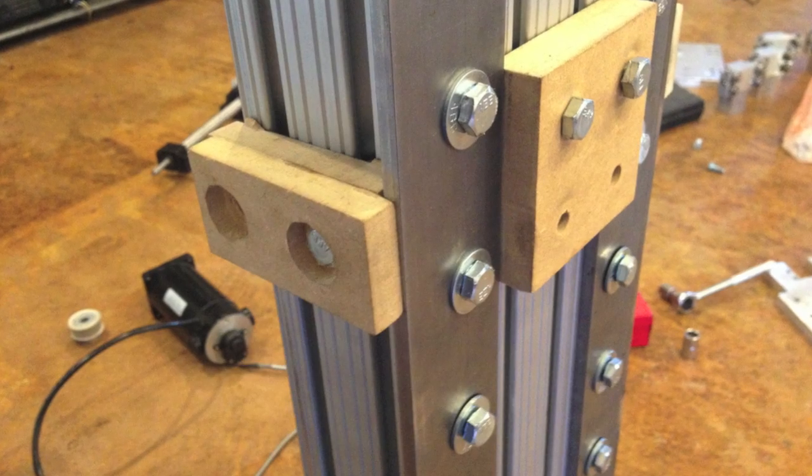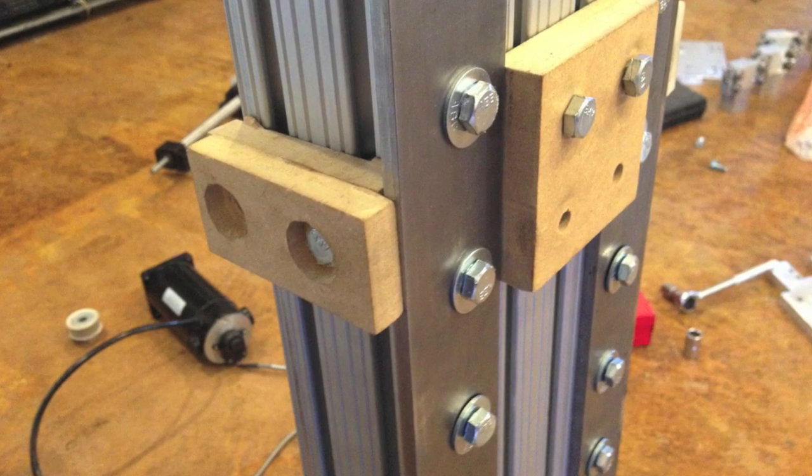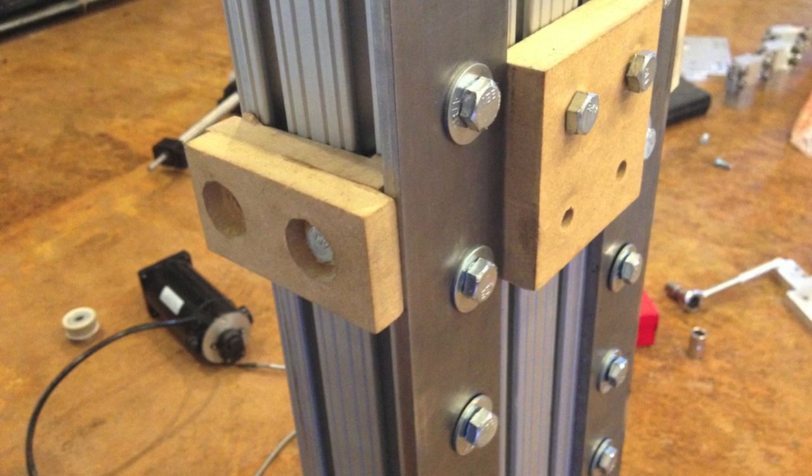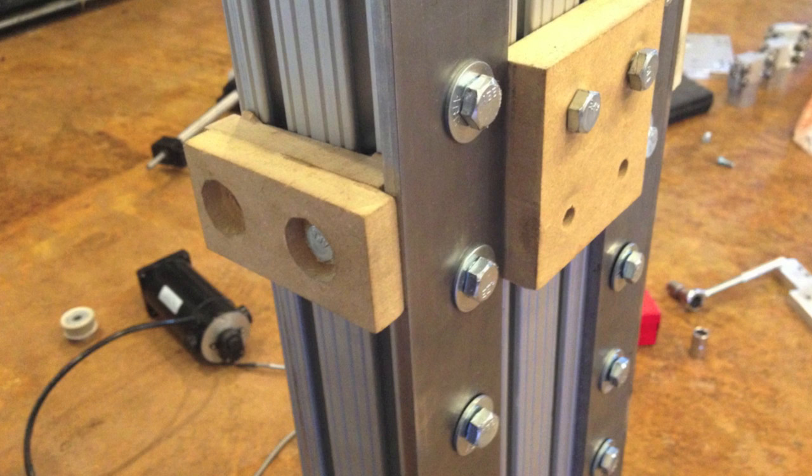The rails themselves are just cold rolled steel, ¼ inch thick, 2 inches wide. I drilled a bunch of 5/60 holes and attached them inside there with T-nuts.